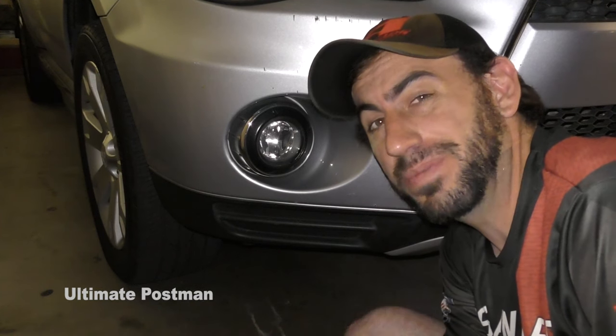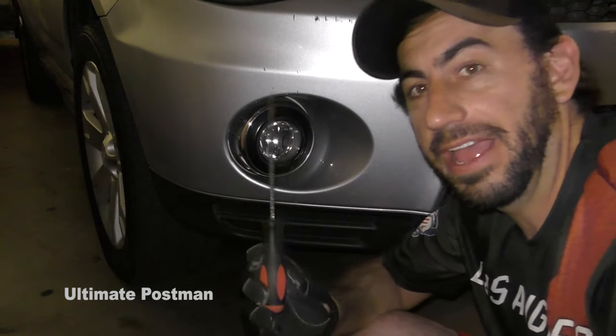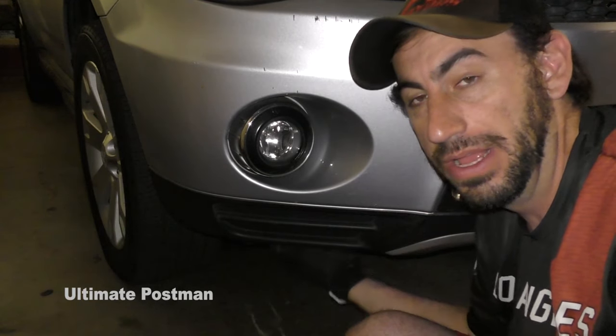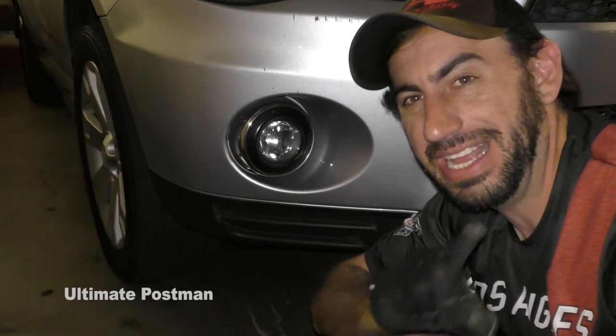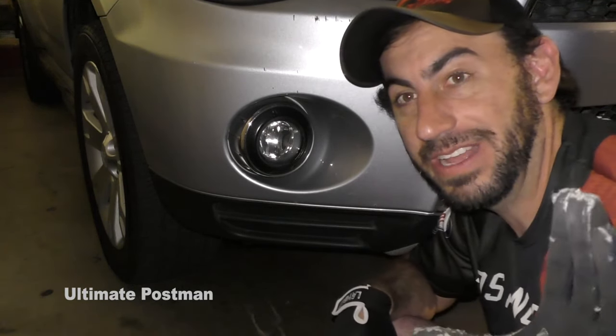For this repair, all you're going to really need is a Phillips head screwdriver. I've seen some videos online where they go under the car to replace the fog lamp — you don't actually have to do that on the 2011 and the same versions. Here's how fast this is.